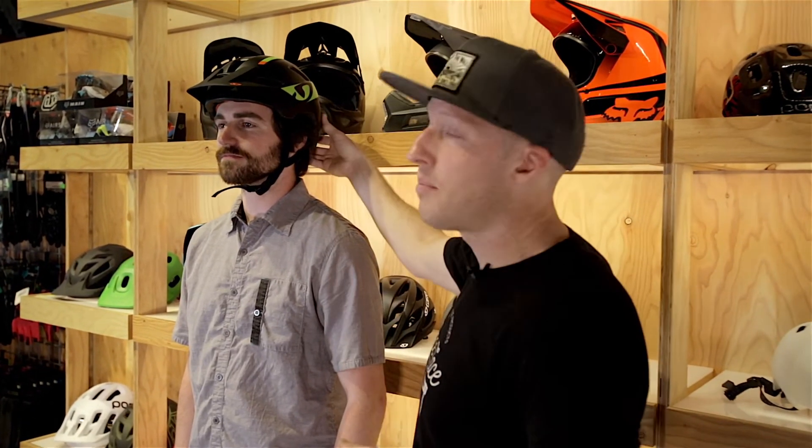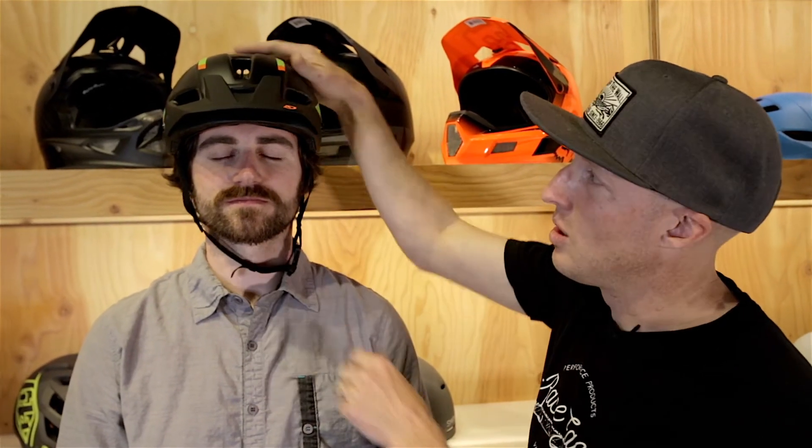Now that we've made all the adjustments to the straps and to the back of the helmet, we're going to want to do a shake test to make sure that it fits snugly on top of the head and there's not too much movement. Things that we want to avoid when fitting a helmet are too loose of a strap or too much play on the top of the head.